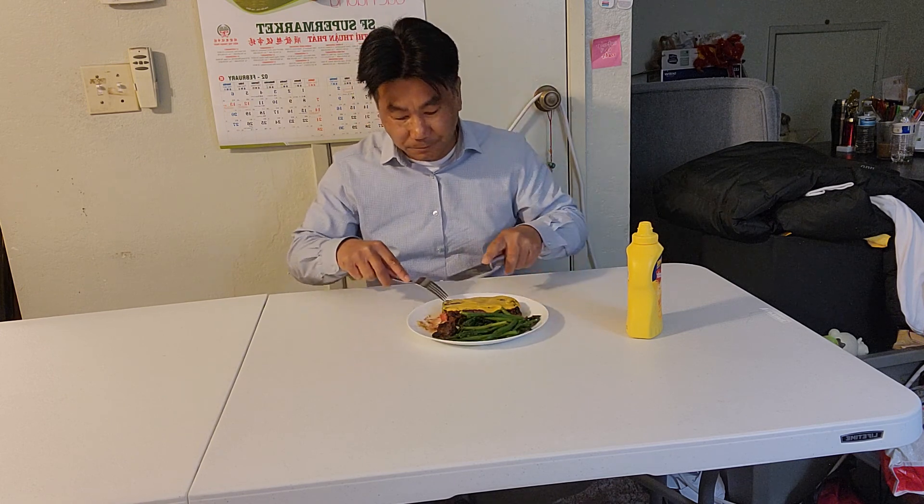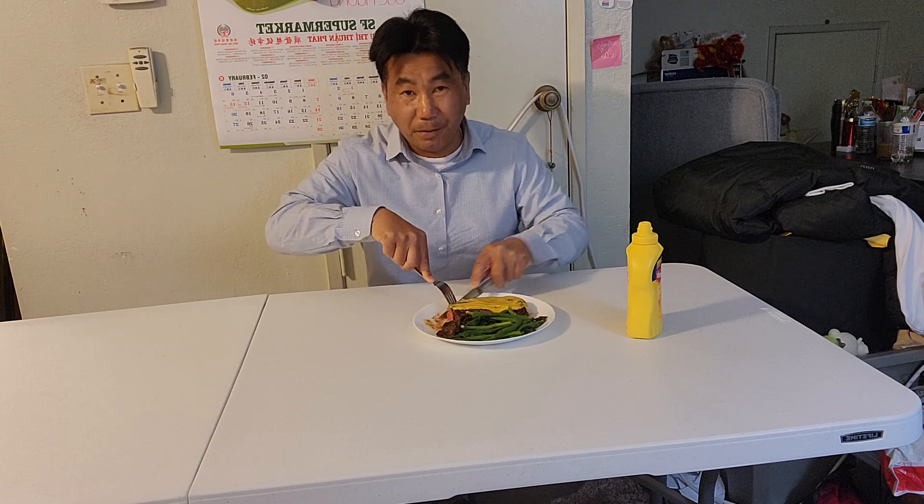I did the shopping yesterday. I didn't want to eat out because of the pandemic.